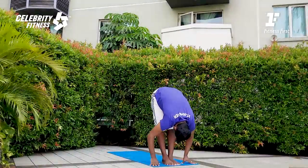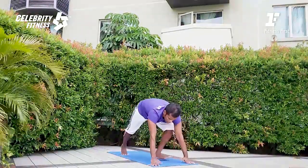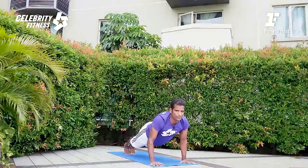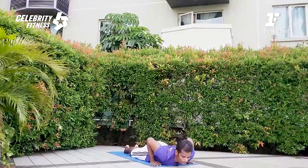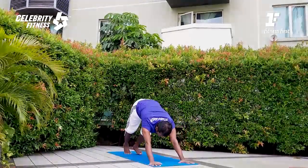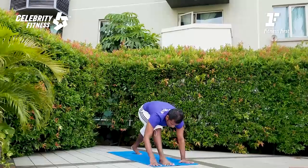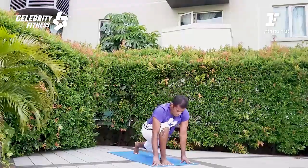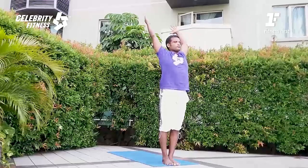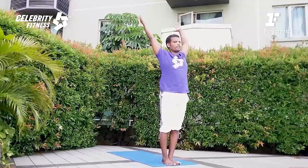Inhale, arm rising. Exhale, forward fold. Left leg step back — inhale. Let us burn the fat; we can reduce body weight by performing this exercise. Do you want to lose weight? Let's perform the strongest Chaturanga you've ever done. Inhale for the Cobra. Exhale, push your palms and nicely ground your foot on the mat.